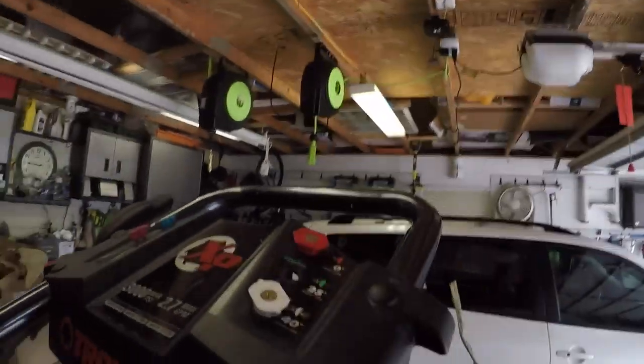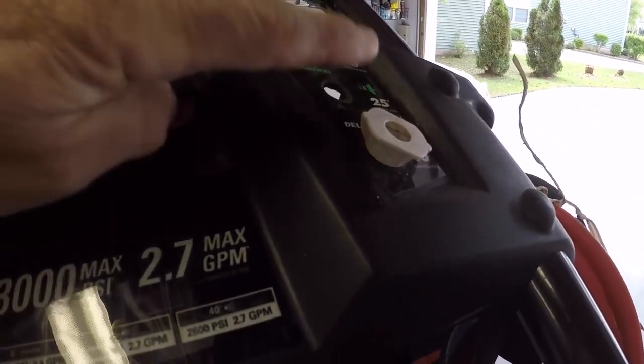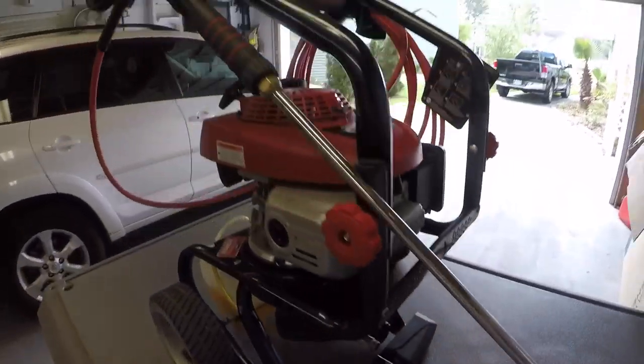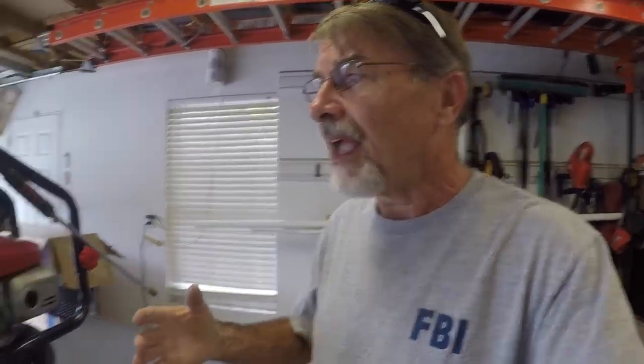Normally the troubleshooting procedure is to check your nozzles — pressure washers come with different types of heads and sometimes the little nozzles on the end get clogged up. That could be the simplest reason for having no pressure. You pop this off, look at the end, and if you can see through the hole it's not clogged. There are other troubleshooting steps too — maybe your hose is clogged, which wasn't the case here. All points indicated that my pump had failed.